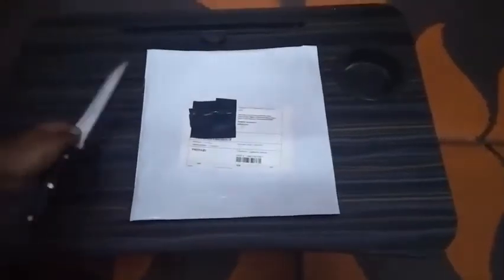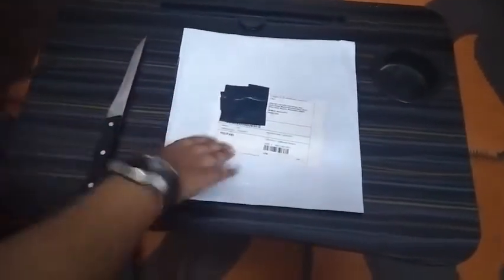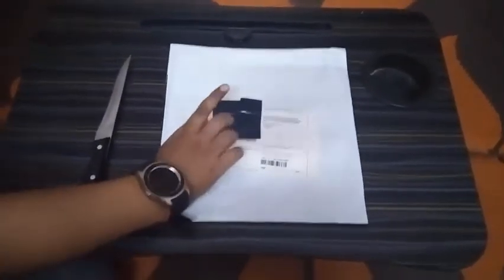Hey guys, welcome back in another video. Today we are going to unbox a mouse pad. This is the mouse pad — I have tape on the packaging and tape on the address.